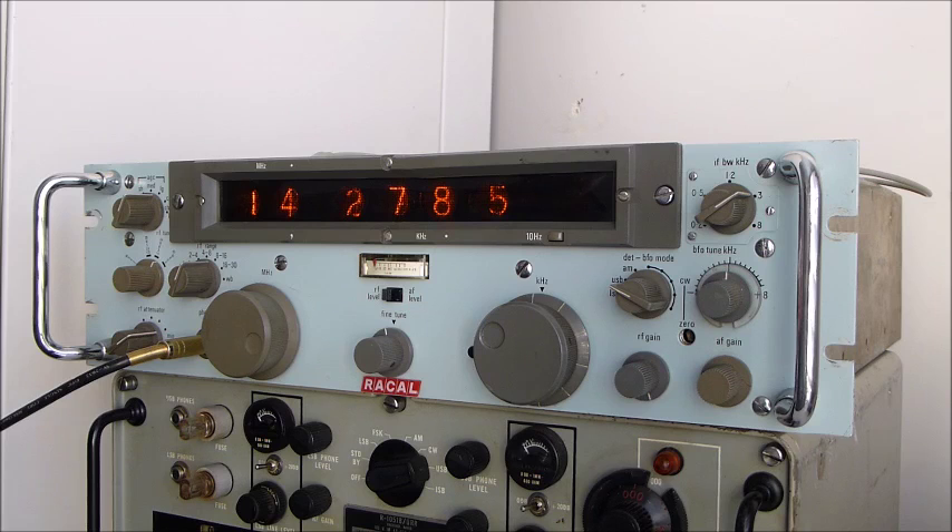It does have a rather nice audio tone. The AM is one of the best AM recovery audio qualities I've ever heard on a set — it's similar to the 1217 I showed on a previous video. The AM is just spectacularly clear and very nice.